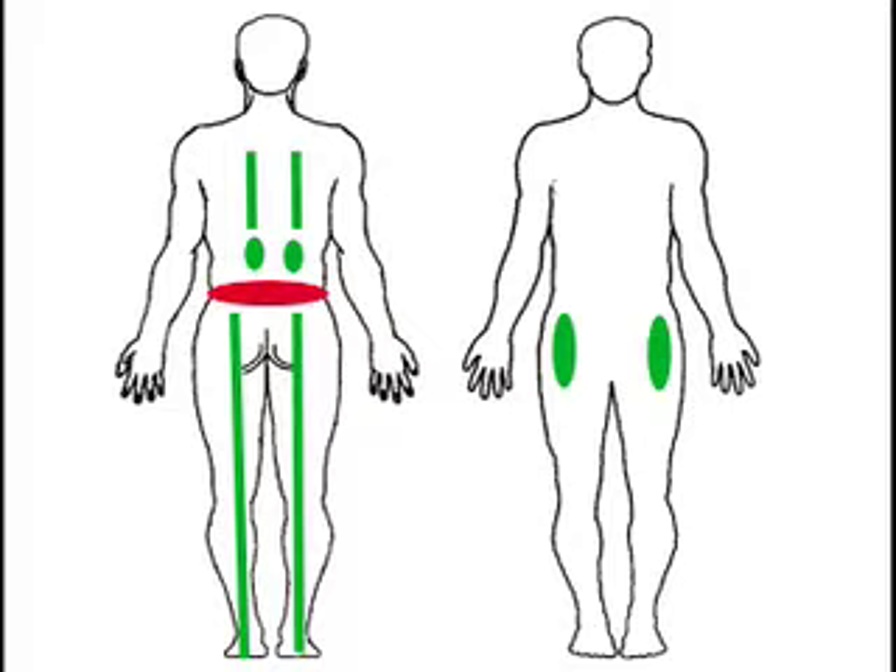Above the lower back are both kidneys, and the muscles alongside the spinal cord are in green colour. Below the lower back are both buttocks and both legs; the sciatic nerves are also in green colour. The abdomen in the front trunk is in green colour as well. In order to relieve your lower back pain, you have to unblock all the blocked blood vessels in all the areas shown in green colour to help blood flow into the lower back.